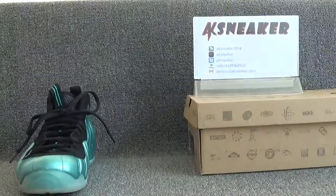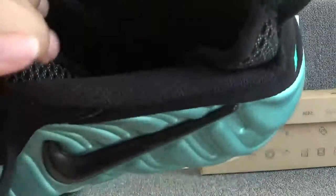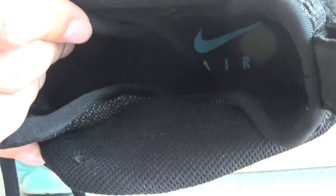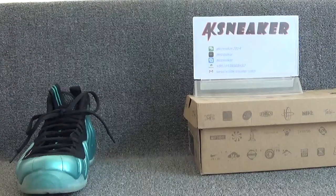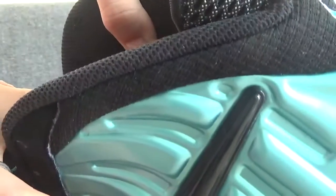Let's check the inside of the shoes. The shoes have a black insole. You can see the green Nike logo and the letters AIRL on the surface of the insole. And on these parts, you can catch the size tag. The size of the shoes is US 12.